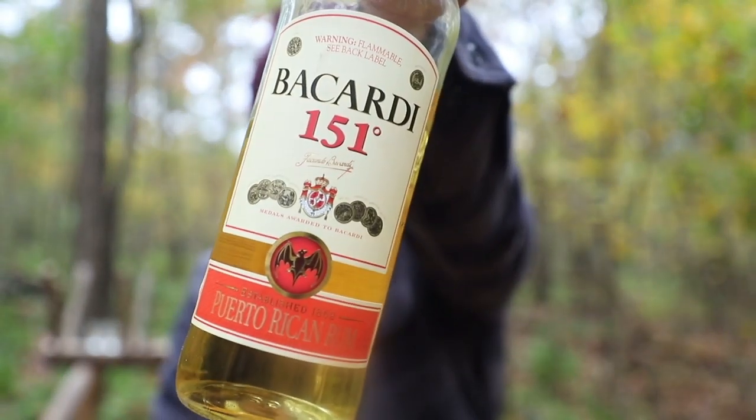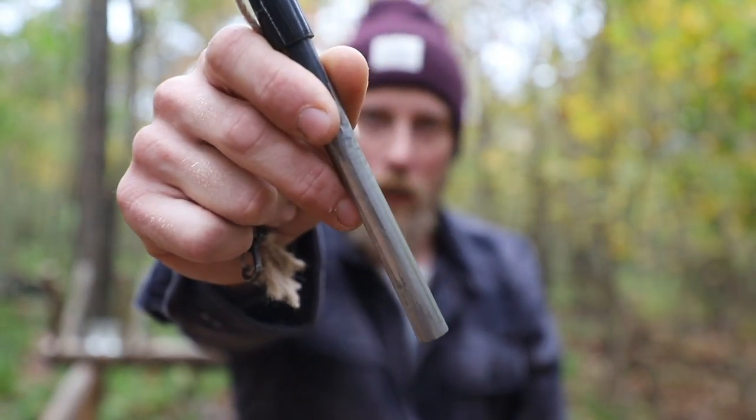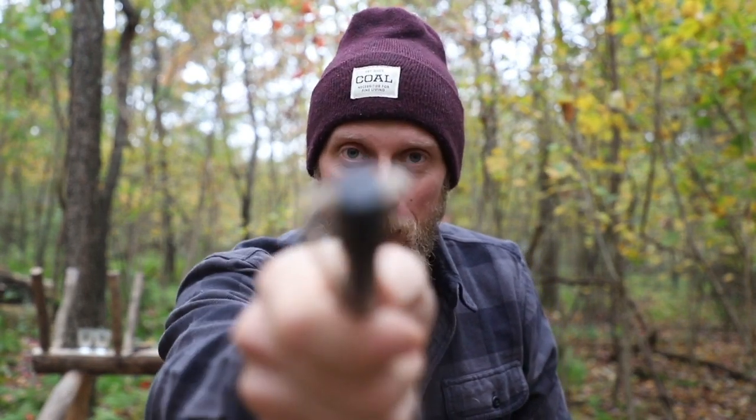Today we're going to look at how Bacardi 151 rum and an emergency fire starting device can be teamed up together to keep us safe in an emergency scenario. A lot of outdoor enthusiasts carry ferrocerium rods, but the downfall is they require some skill to use appropriately. Many also carry a small flask to relax by the fire in the evening. So if an emergency situation arises and you have your 151 rum and your ferrocerium rod, there are three different fire starting techniques you can utilize to keep yourself safe.